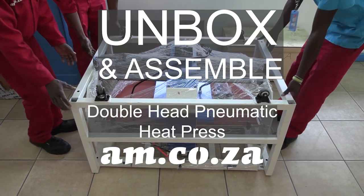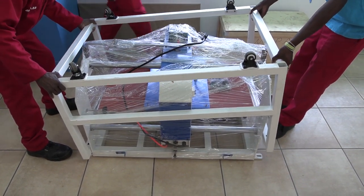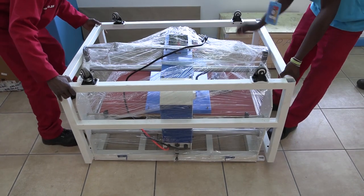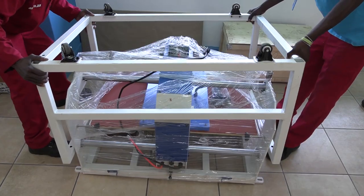This is the impressive dual head pneumatic heat press from AM.co.za. The machine arrives in two main pieces. Once unboxed, take the outer frame off by lifting and carefully sliding it back.